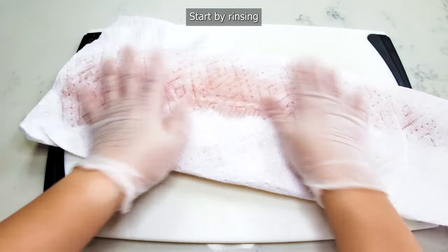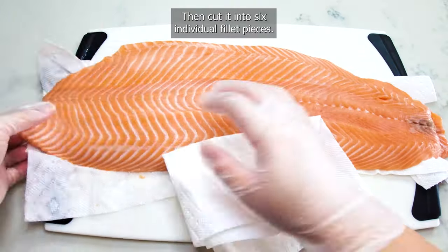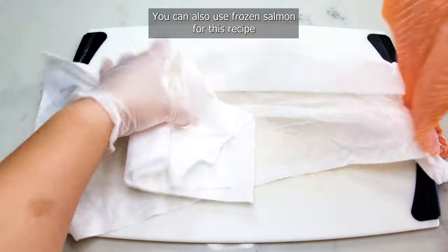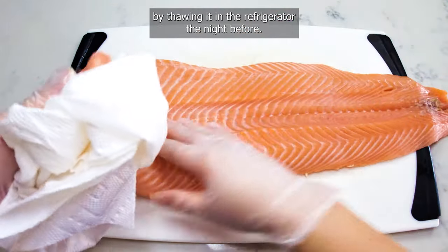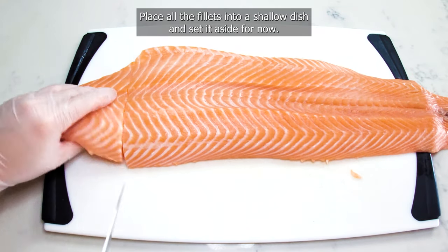Start by rinsing your salmon with cold water and pat it dry with paper towels, then cut it into six individual fillet pieces. You can also use frozen salmon for this recipe by thawing it in the refrigerator the night before. Place all the fillets into a shallow dish and set it aside for now.